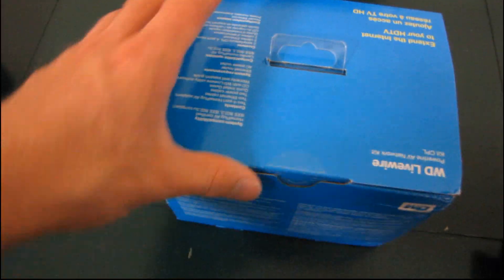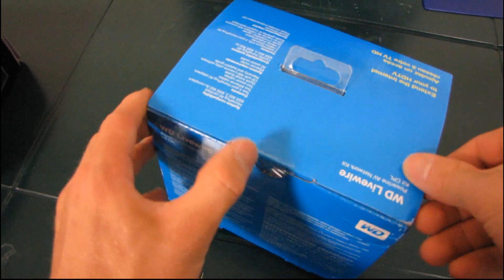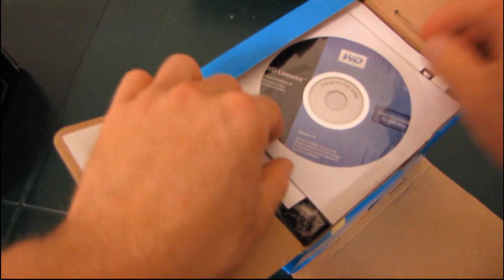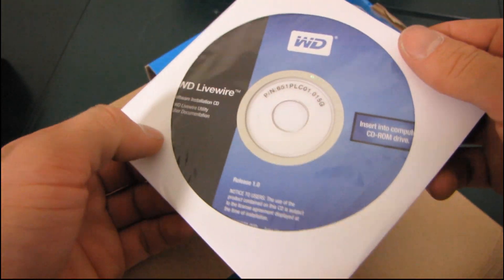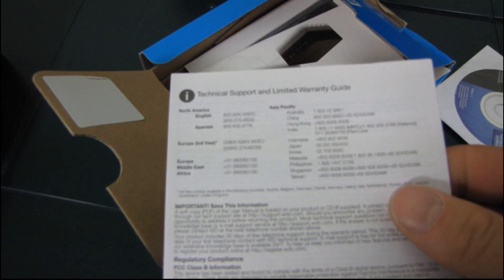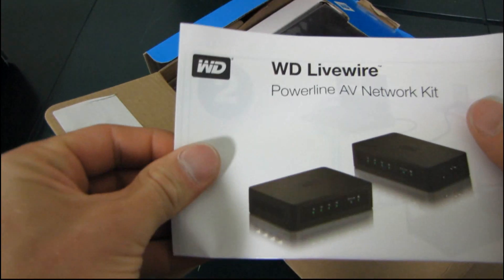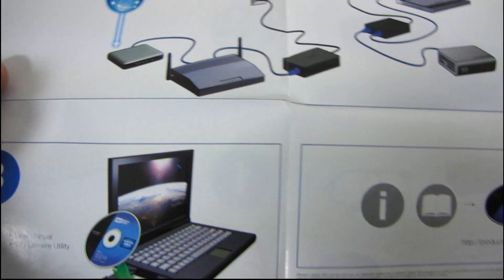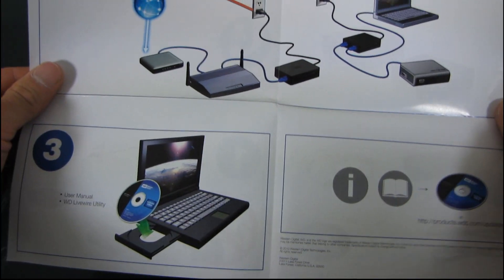So what you do with a Powerline network adapter — maybe I'll even do a quick practical demonstration of this. Okay, we've got an installation CD, which I can't imagine there'd be any use for. Then we have a technical support limited warranty guide. We have the WD Livewire quick start guide. Step one: plug in. Step two: you win. The CD is just a user manual — yeah, that's what I figured.